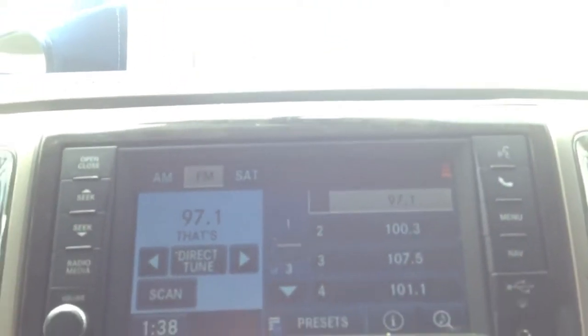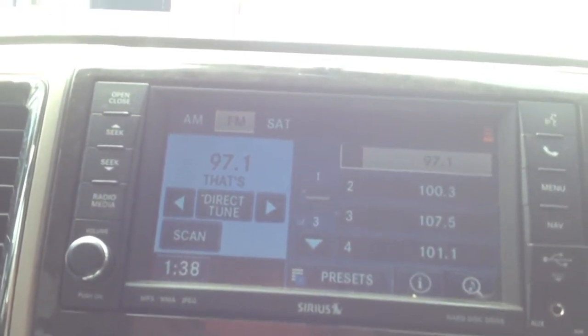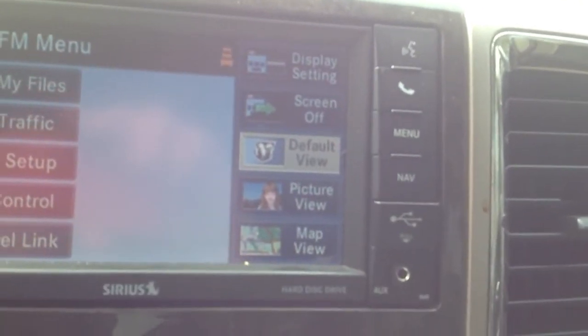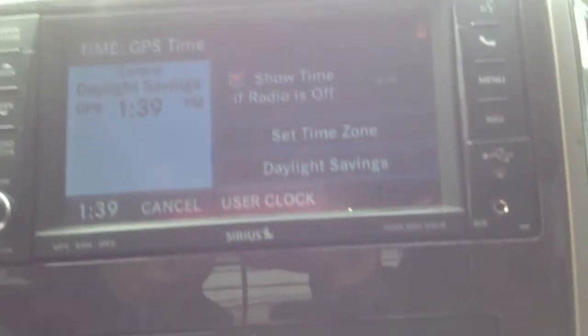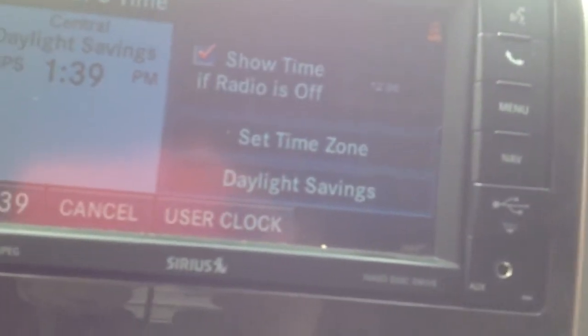Hey YouTube, this is Jeremy. I'm going to show you correctly how to set the clock on this factory radio in a 2012 RAM. You push menu, you're on the screen, then system settings — the third one down — then you're on the screen here and time settings is on the top left. This is the screen you want to be on.